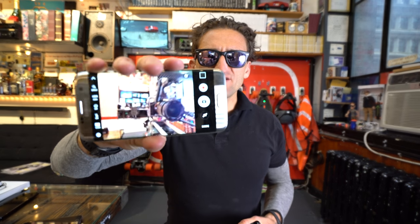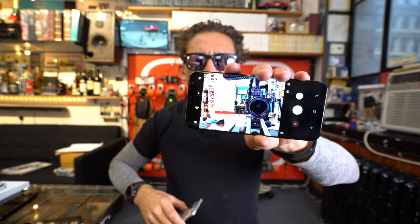One critique I had of the S7 Edge is that there was a little too much edge — my fingers would always kind of accidentally activate things and touch things because they touch the edge. On the S8, it really feels like they fixed that. There's nothing awkward about holding onto the edge of this thing.